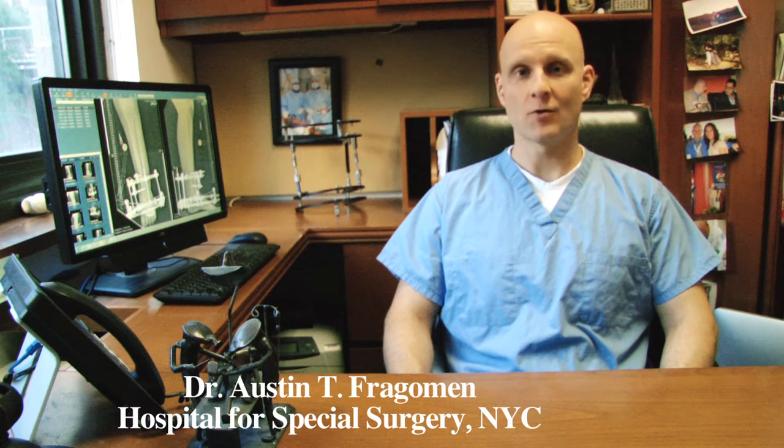Hi, I'm Dr. Fraggemann from HSS. What you're about to see is a video of how to perform a retrograde precise intramedullary lengthening insertion procedure. This is primarily for patients and surgeons to see exactly how we do deformity correction and insert the precise internal lengthening nail into a femur through the knee joint.